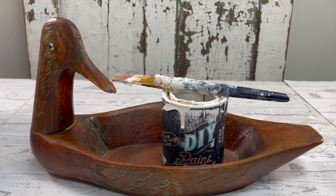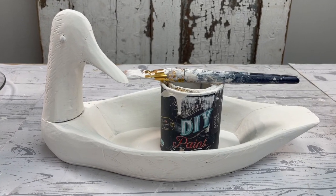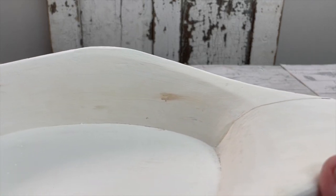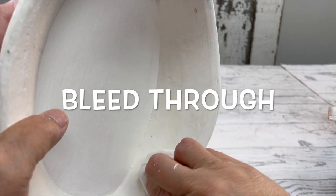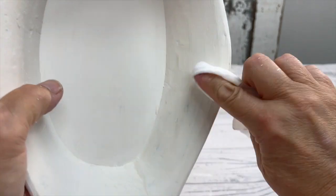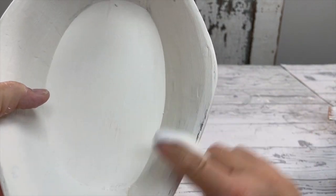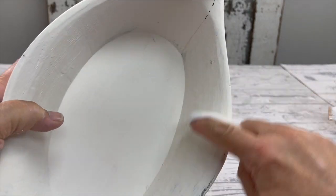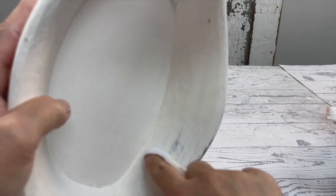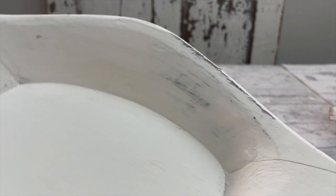This little cutie is from the thrift store as well. I gave it two coats of White Swan, and if you look here you can see the brown marks — that is bleed-through. You can keep covering that, but it will keep bleeding through your paint. Because I'm going to distress this, I'm just going to distress that spot right out and it's gone — never happened. Well, it did happen, but only you and I know that.